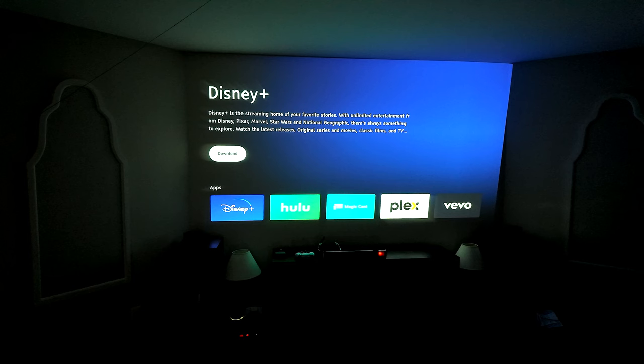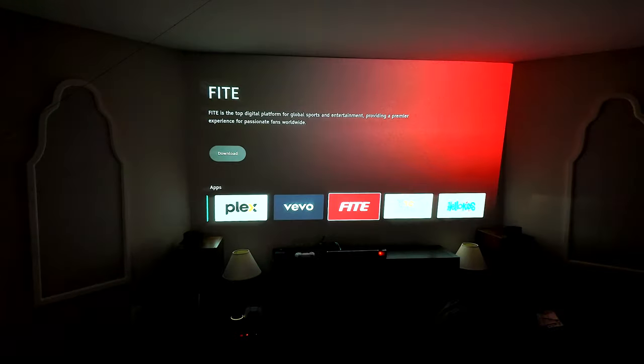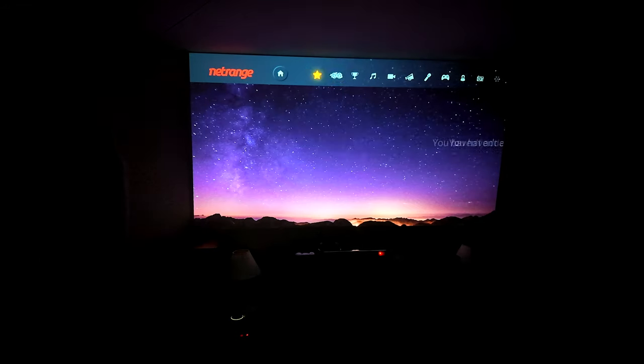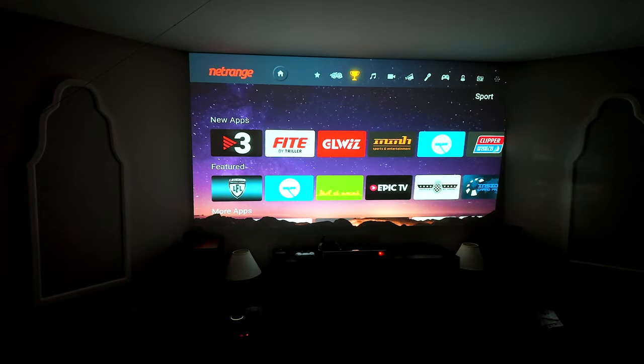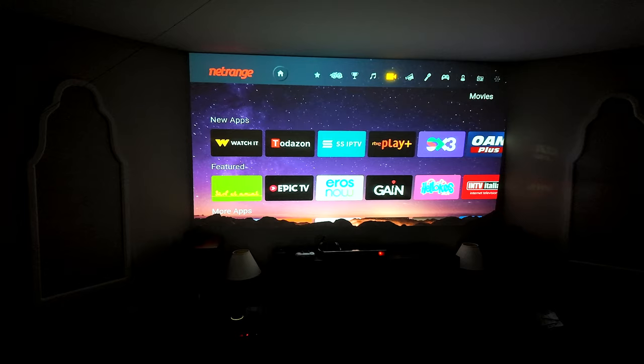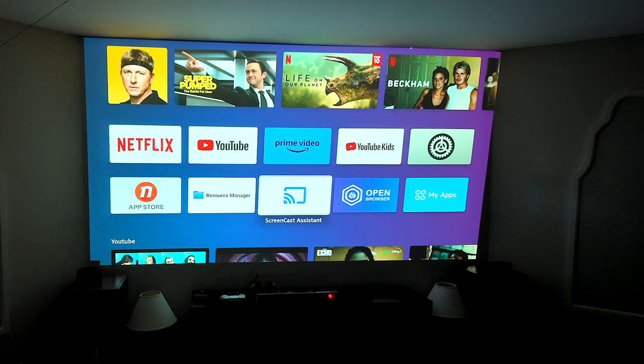These are different apps available for download. There is an app store where you can find other applications. You'll find games, music apps, and news apps — it gives you a whole plethora of apps to set up on your main system. If you have a hard drive with movies, photos, or music, you can set that up here too. And for screencasting from your phone, this is where you would go.